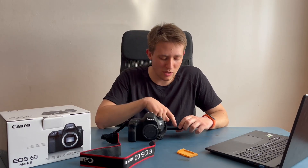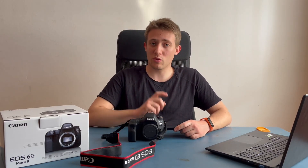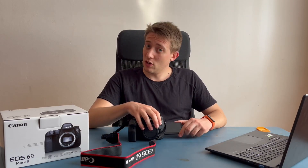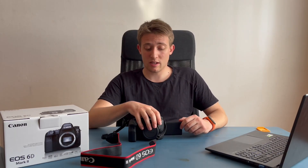Andiamo sul menu. Allora impostiamo naturalmente, mi raccomando, le immagini in RAW. Intanto che stavo guardando questo schermo mi sono accorto che è touch, non pensavo fosse touch. La comodità di questa camera è che lo schermo si può girare, cosa molto utile per quando andiamo a fare degli scatti dal basso e andiamo a posizionare la camera praticamente a terra.